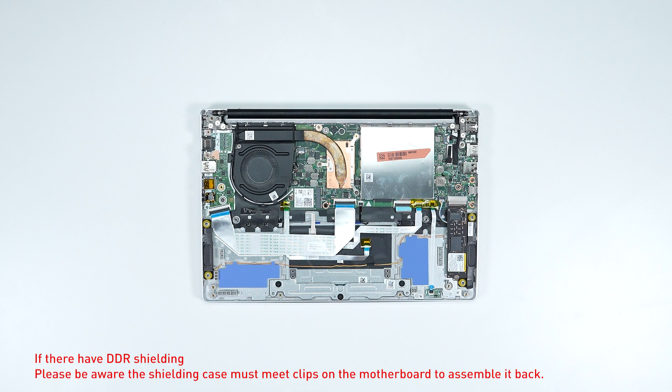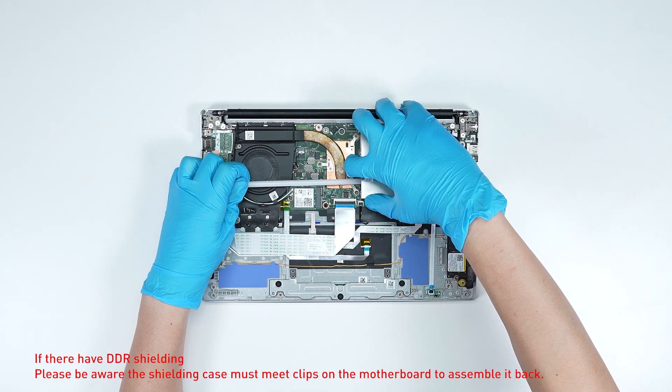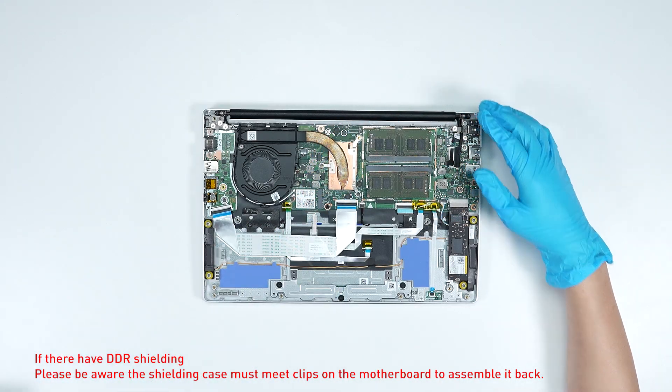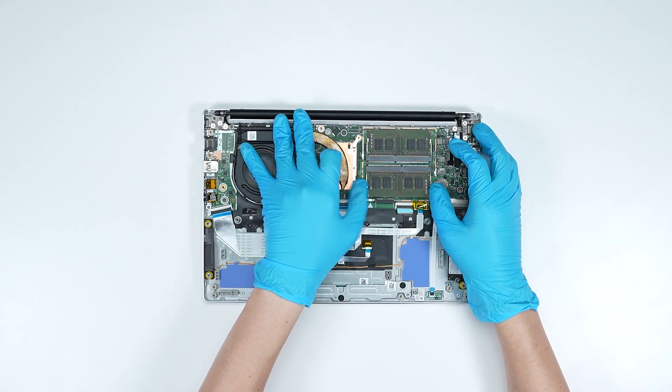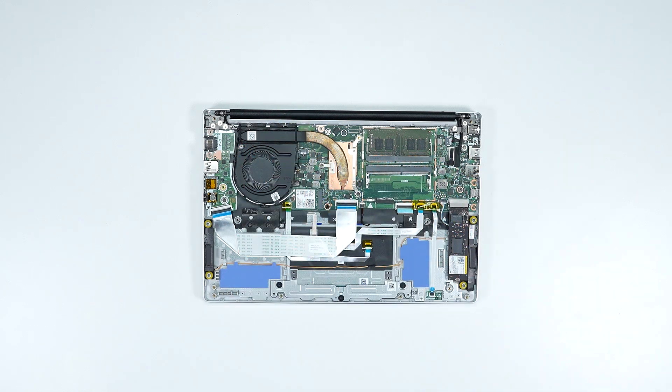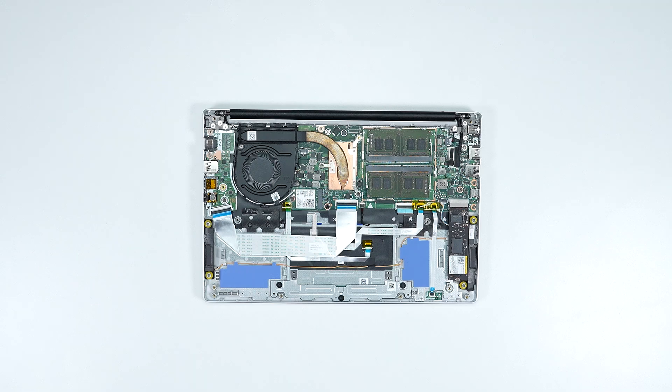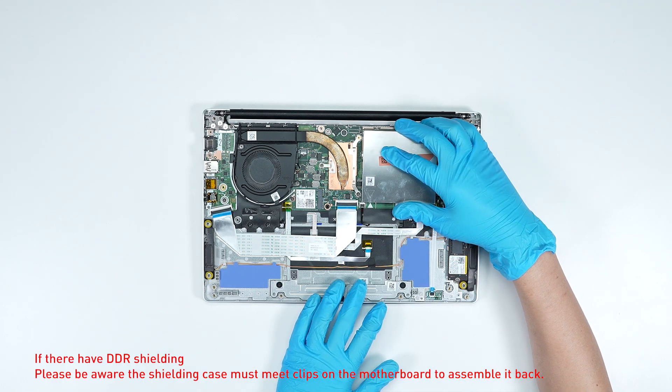If you want to upgrade the RAM, here is how you do it: remove the memory shielding case. Press the slot hooks with both hands, then remove the memory. Insert the new memory into the memory slot at the miter angle, then reassemble the memory shielding case.